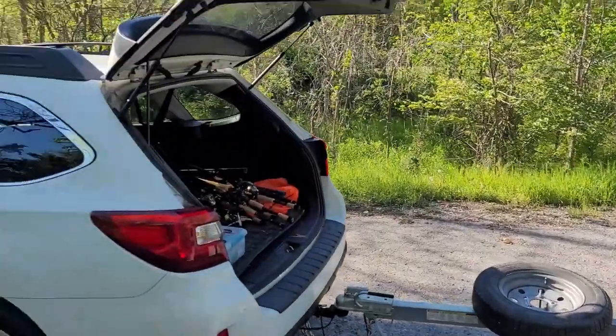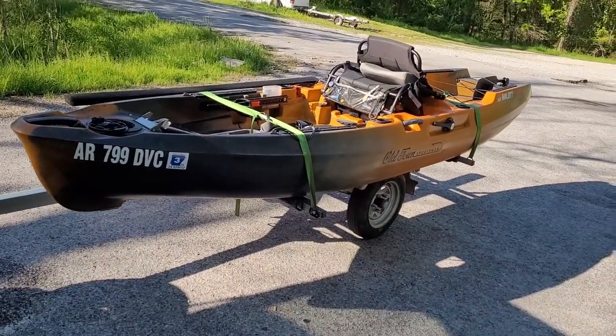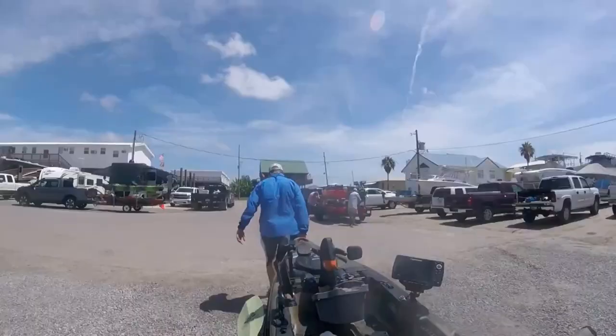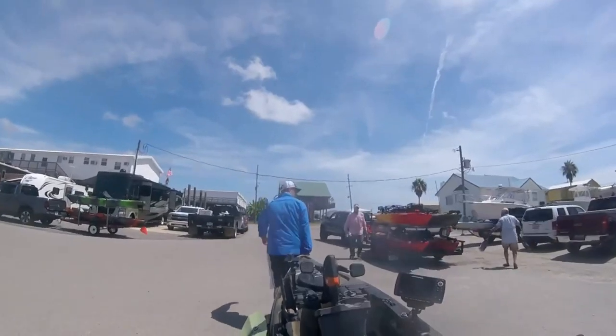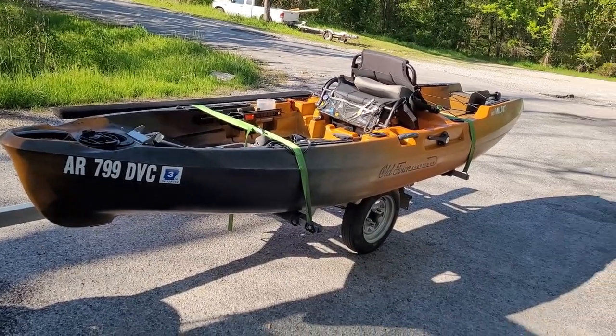If you car-top, take it off the car top, put it on the ground, get a set of wheels — like a Yak Gear, Railblazer Sea Tug, or a Malone cart — put your boat on wheels, stage it, and roll it down manually. Or if your boat's in the back of the truck bed, get it ready there and then pull down and slide it in.